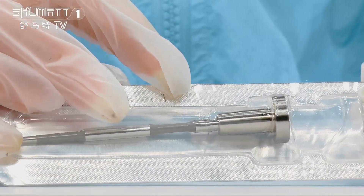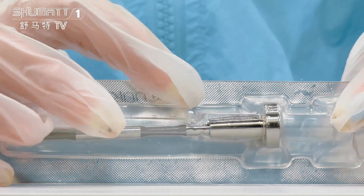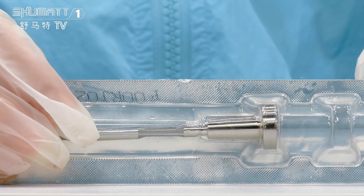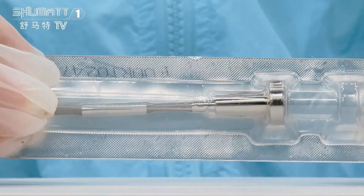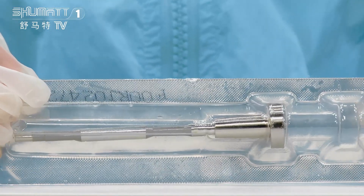For the valve cap and valve rod, here's a small tip for you. If you want to install it, the first step is to make sure the valve cap is in the right position. The second step is to make sure the whole valve assembly can be moved mostly out of the injector body. That's a small tip for installation.